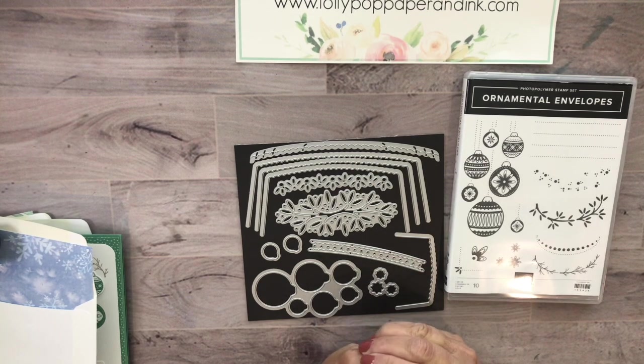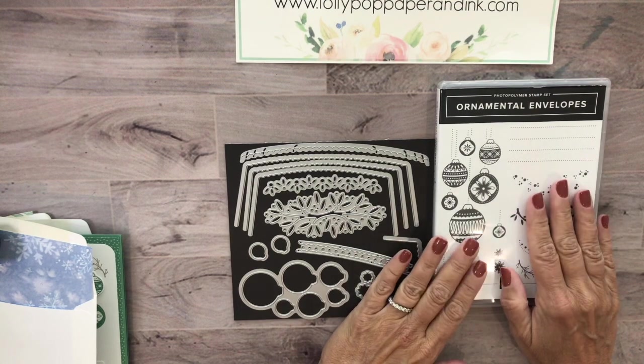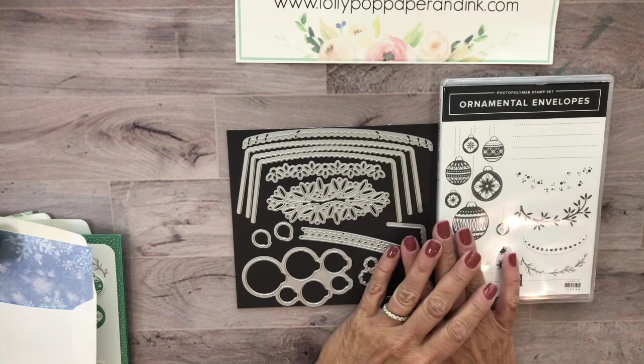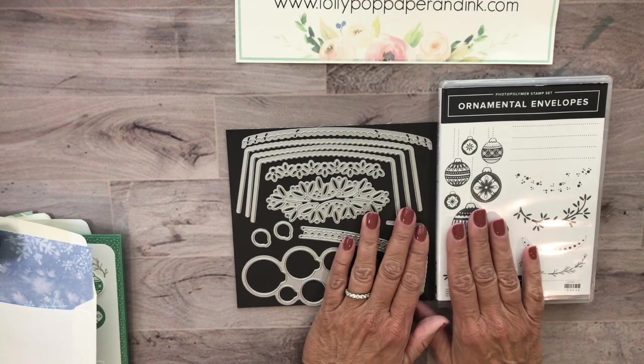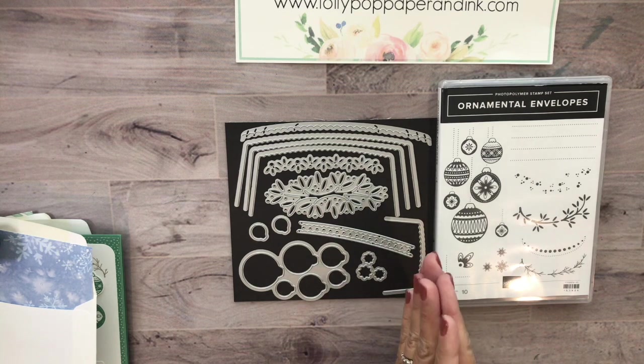Hi there, it's Lori from Lollipop Paper and Ink. Thank you for joining me today. I wanted to jump on quick and share a little bit of this brand new bundle from the brand new August to December 2020 mini catalog, which has all the holiday goodies in there. This caught my eye right away - it was part of my favorites list that I just had to have.